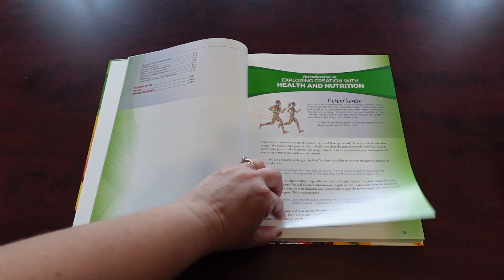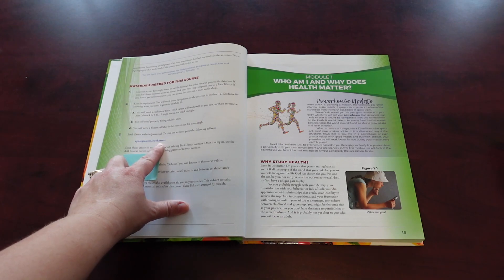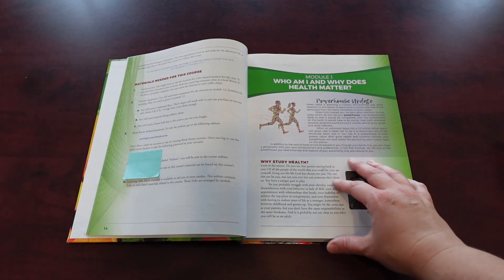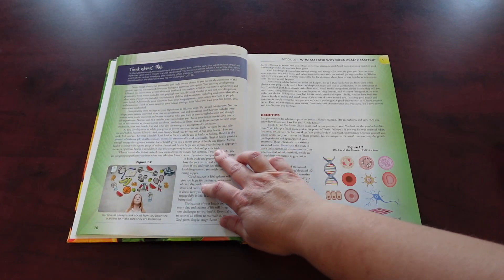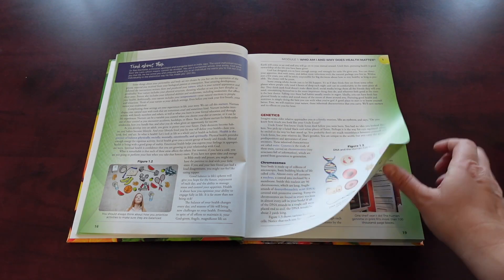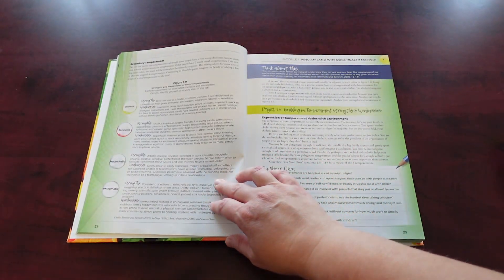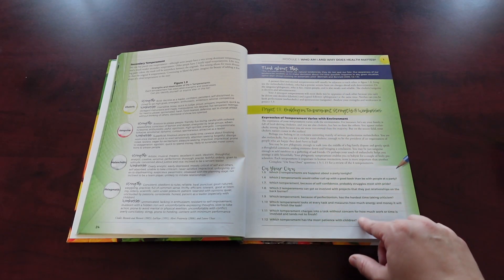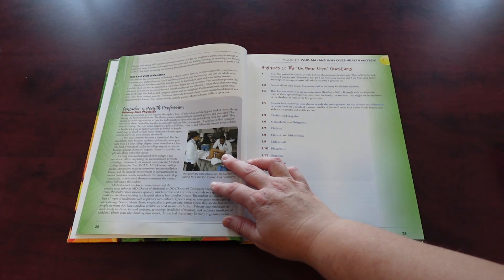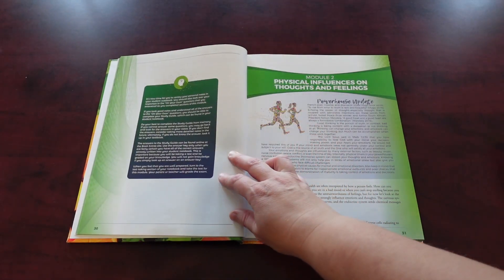Here's some more information about the course. Apologia always has a code in their book — sometimes it comes in the student book — where you can go to their book extras, log your book, and get a whole bunch of extra things divided by module. Here's a look at module one: it's divided up with think-about-this sections, different figures, main headings, words in bold, and vocabulary. It gives you lots of different information, things you can do on your own, consider a health profession, and the answers to on-your-own questions.